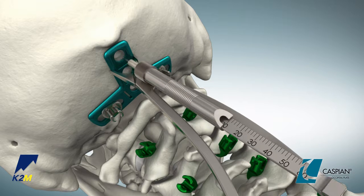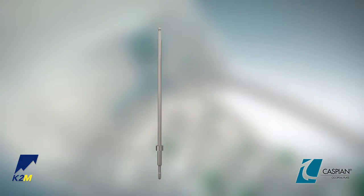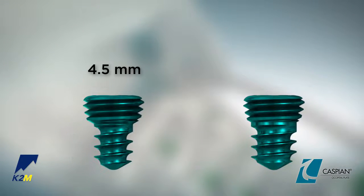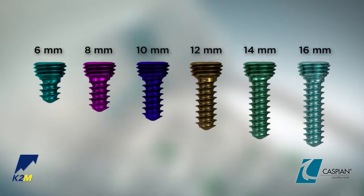While the screws provided are self-tapping, the 4.5 millimeter occipital tap or 4.5 millimeter universal joint tap, which are 0.5 millimeters undersized, may be used prior to inserting the screw. Screws are available in 4.5 and 5.25 millimeter diameters in lengths of 6 to 14 millimeters in 2 millimeter increments.